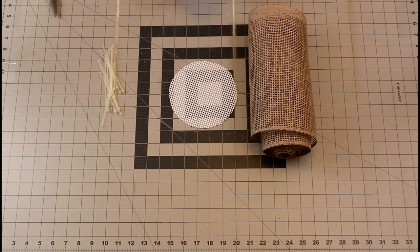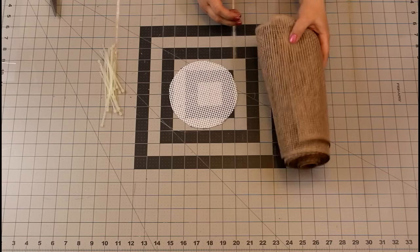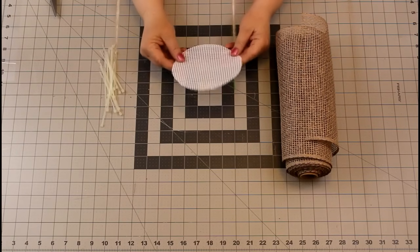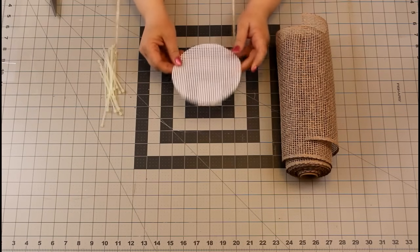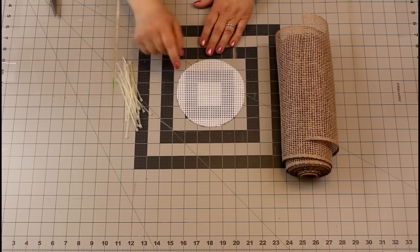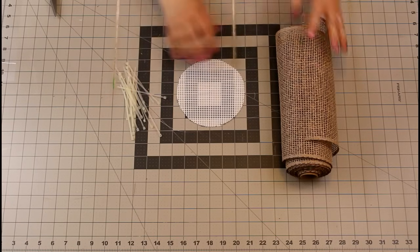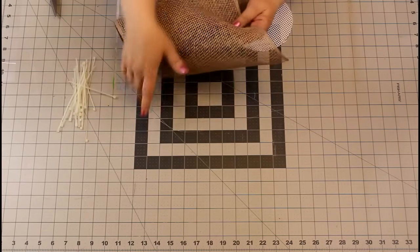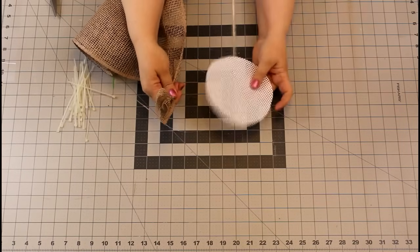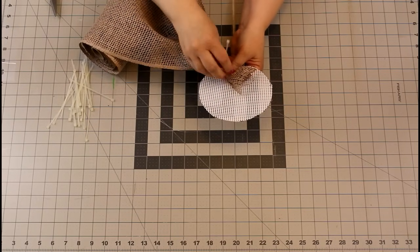Now let's make the center of our wreath. We're going to use light brown poly burlap, but you can choose other center colors like a darker brown if you'd like. We're going to take our round piece of plastic canvas that we cut earlier — this is going to be the base of our center. I'm going to use zip ties. In my original tutorial I showed you to use the chenille stems and you can still do that, but I find zip ties a little bit more easier to work with. We're going to take the poly burlap, gather it in hand, and secure it to the side of your circle with a zip tie.